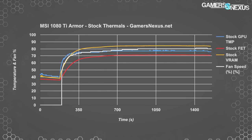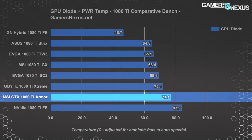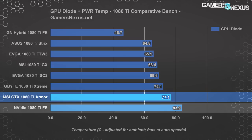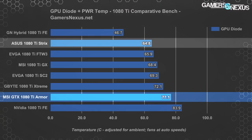Looking at a GN-EQ chart, the Armor card is the worst of the AIB partner models at 77 Celsius, while the NVIDIA Founders Edition hits the thermal limit at 84°C before clock limiting. This sustained 77 Celsius requires a noise output of about 46 dBA from the MSI Armor, whereas the Founders Edition runs 45 dBA at 84°C. The ASUS Strix, at 64.8 Celsius, maintains this with only 38.6 dBA — nearly a 2x perceived decrease in noise alongside a 12 Celsius GPU temperature reduction.